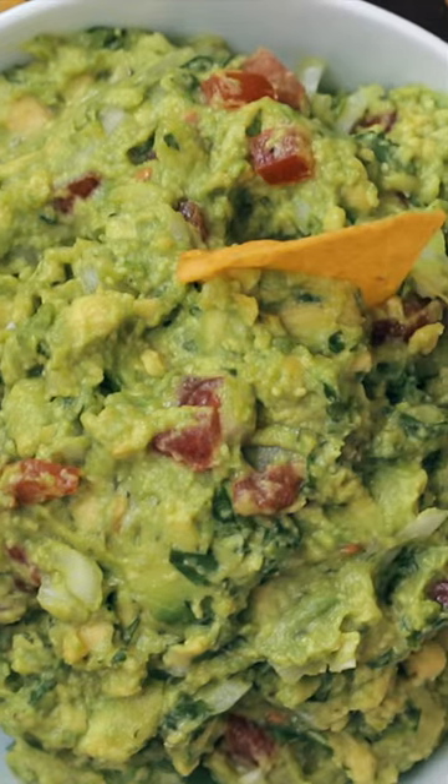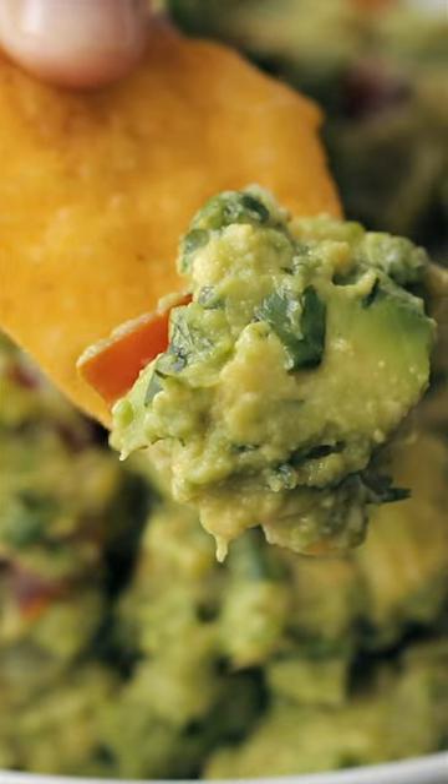Hey everybody, it's Natasha of natashaskitchen.com and today I'm gonna share with you our ultimate guide to making amazing guacamole.